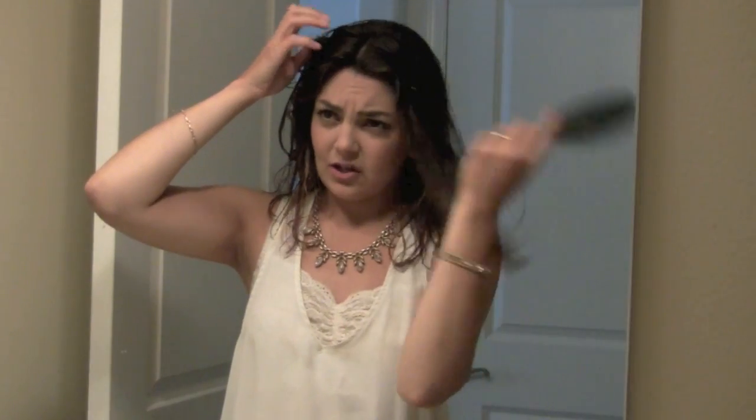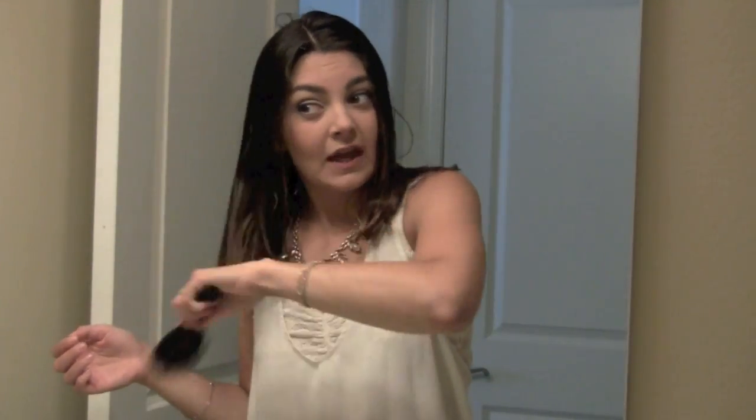I asked my stylist for a blunt cut — it's the same length all the way around, which is a change for me because I usually have it angled around my face. I haven't touched the color. I had an ombre balayage done almost a year ago and it's just been growing out.